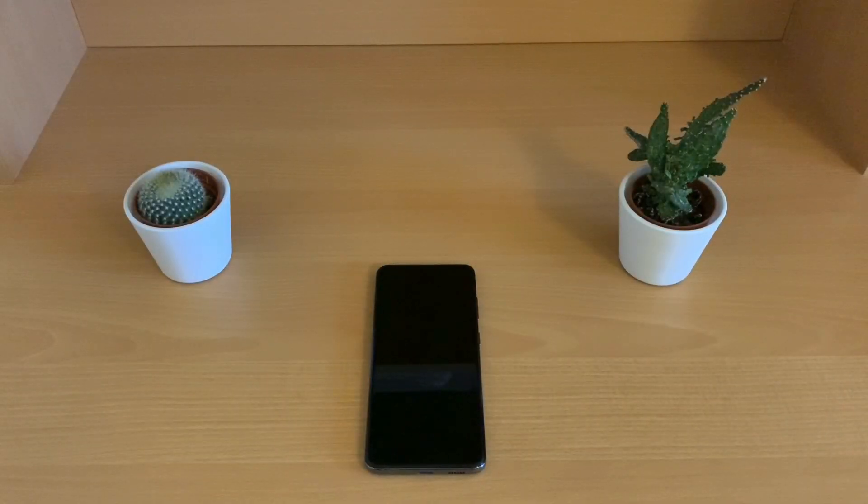Hey guys, Jack here. Welcome back to the channel. Today we've got a really quick and simple video showing you how to activate Wi-Fi calling on the Samsung Galaxy S20. This is the same for all models ranging from the S20 up to the Ultra.